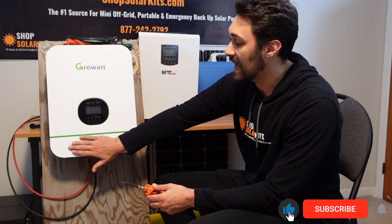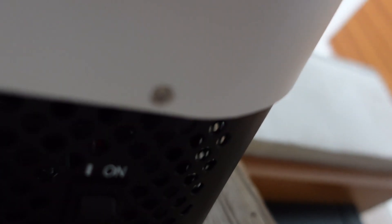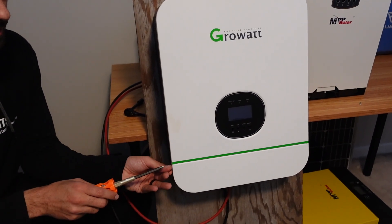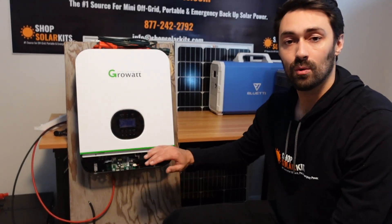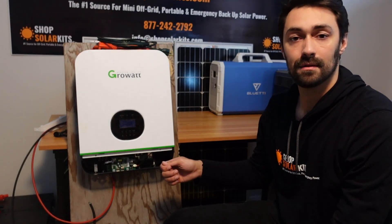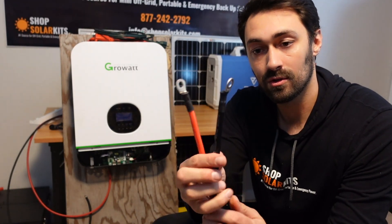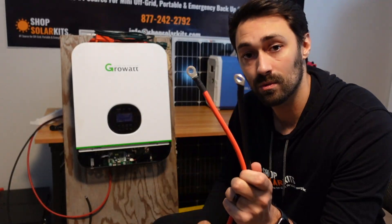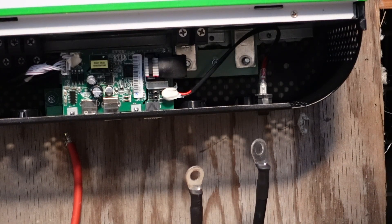The first step is we need access to the bottom of the Growatt here. There are four screws that hold the base plate on and we're going to use this screwdriver to take off the four screws so that we can get access. As you can see these are tiny little screws and they come out very easily. Now that we've taken off the base plate we have access to what we need to start connecting cables in. These are the ring terminals that you're going to use to screw onto those posts inside the Growatt. The black is negative and the red is positive — those will fit right on the lugs.